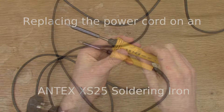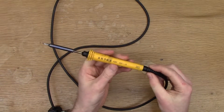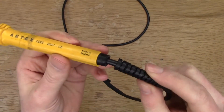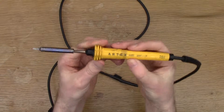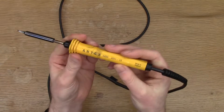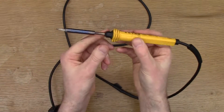Hi, this is Robert from PartFusion. For this video I was going to look at trying to replace the strain relief on my old workhorse soldering iron. It's an Antex XS25, so it's a 25 watt kind of basic resistive type soldering iron.